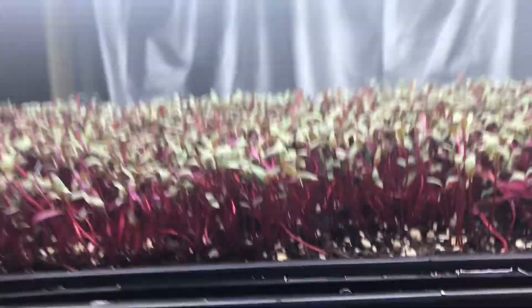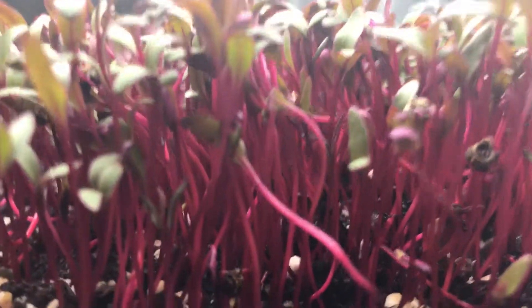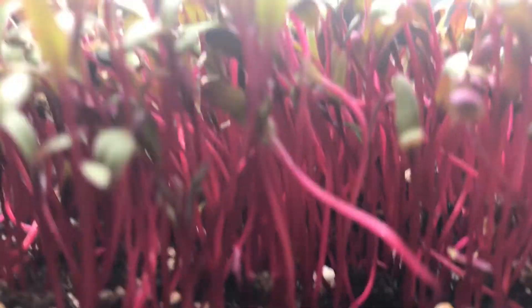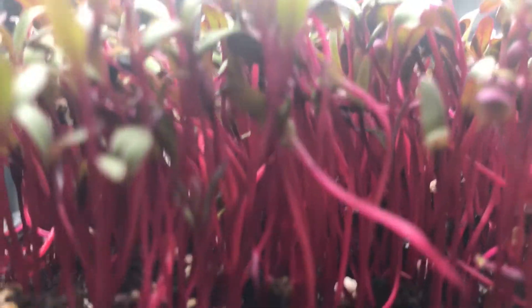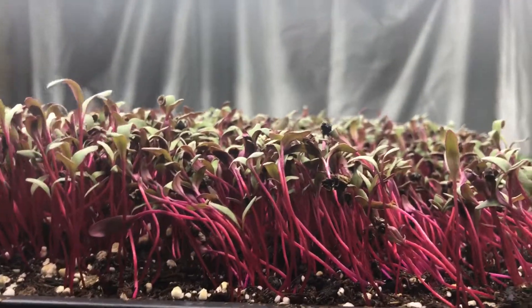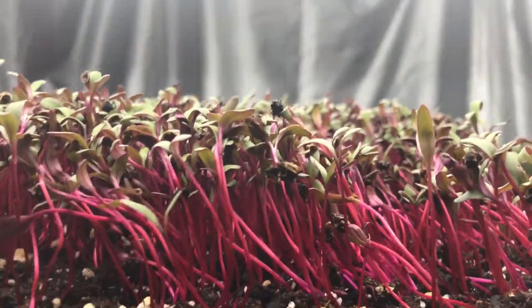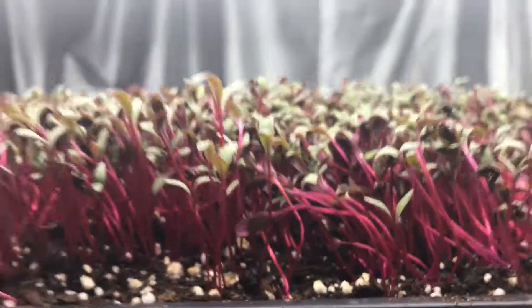And then we're going to slide on over here to my beets — right close in on those stems. Doesn't that look yummy? I love the color of beets. I love beets period. But the color of these beets — they would pizzazz up any dish. You can see right here they're laying over, but that's just because I just watered them. They will be coming back in no time at all — they'll stand back up.